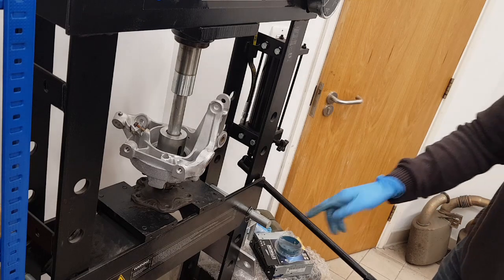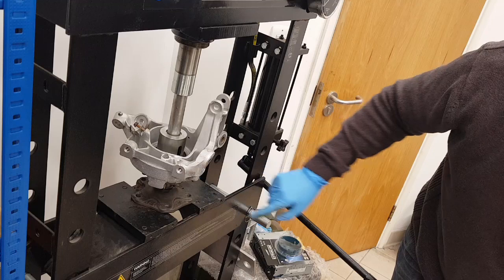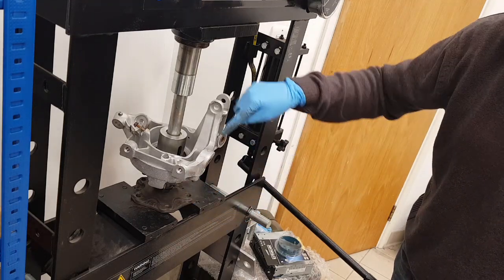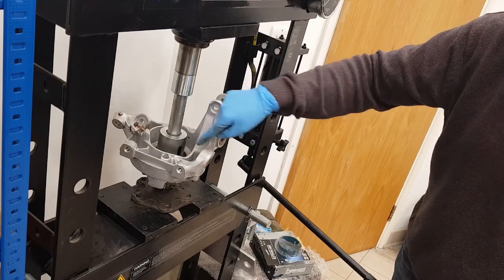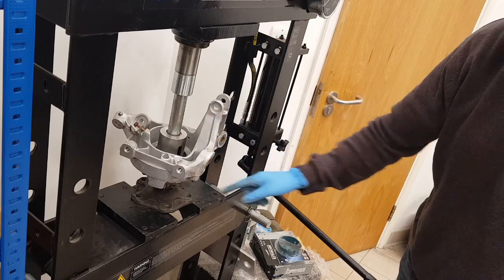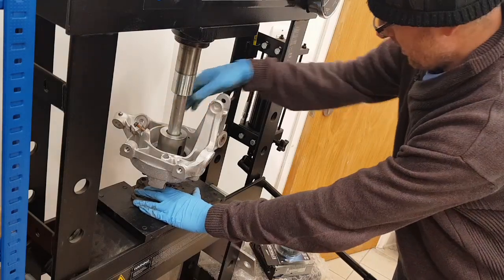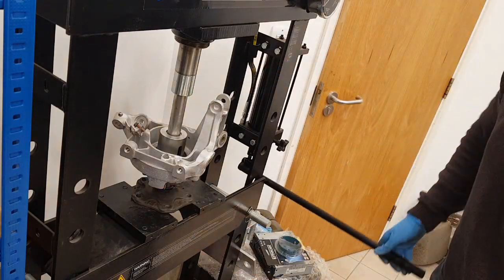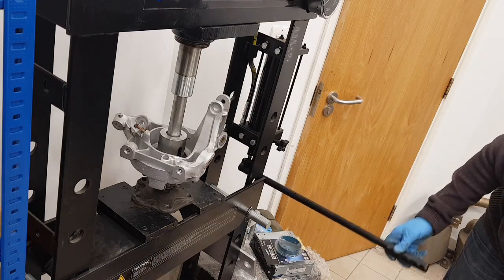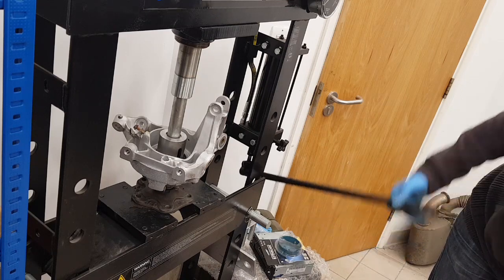The retaining plate has now been bolted on and tightened to 37 Newton metres on the four bolts. Now I'm ready to press the flange on - it's been cleaned up and I'm pressing on the inner race rather than the housing itself, which would put a lot of load through the bearing. That's all lined up and ready to go - it shouldn't require a large amount of force, just making sure it all goes on squarely.